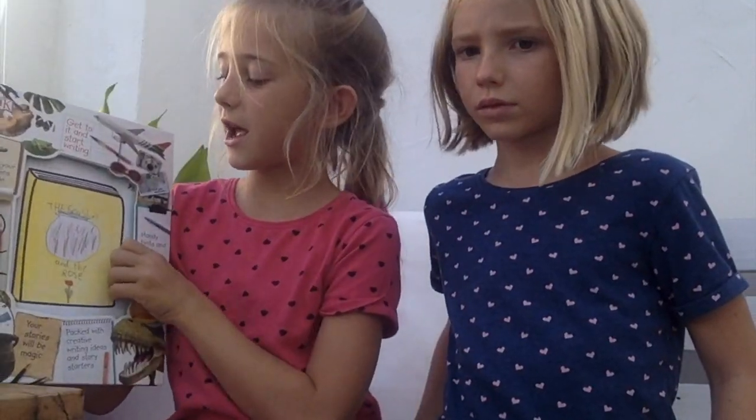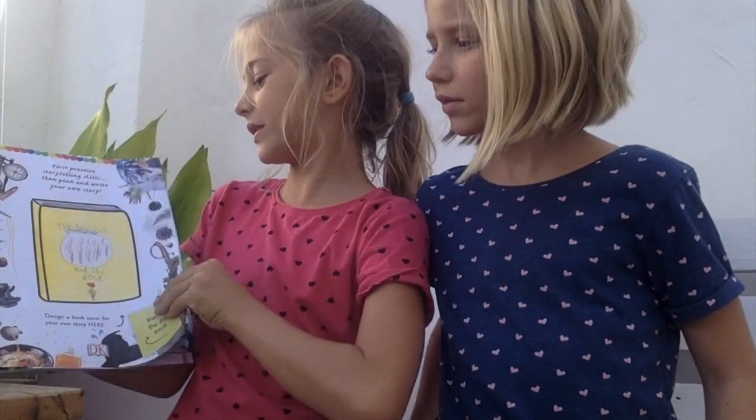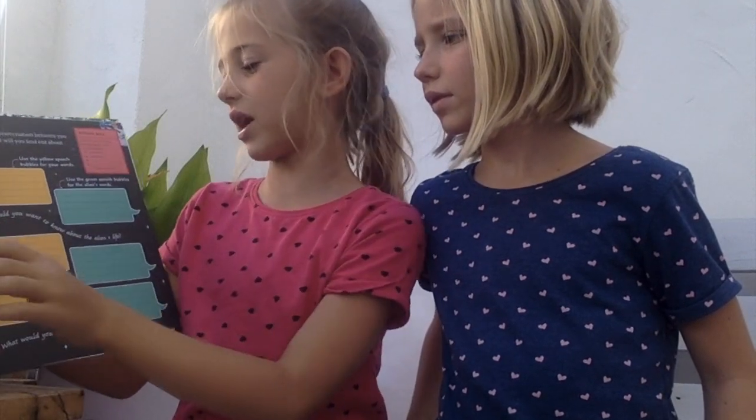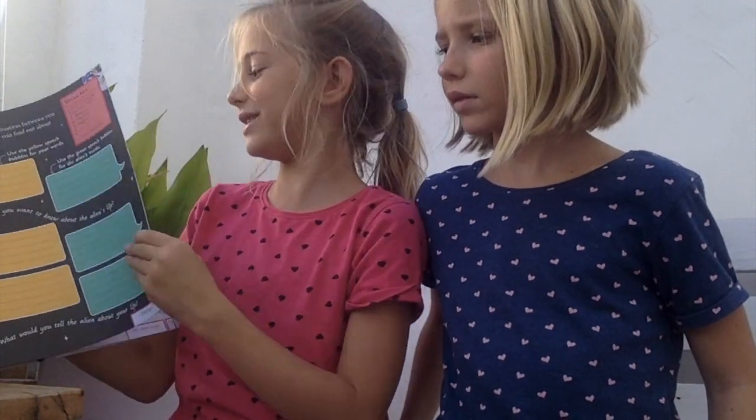I do give this book five stars, because it's a really fun book with loads of activities. I like writing stories and I like doing stuff with the included activities. So I really enjoyed this book.